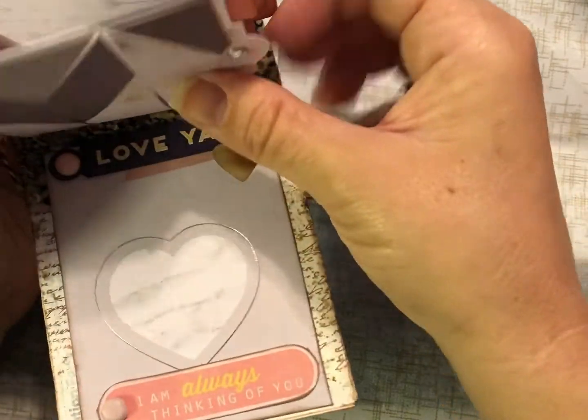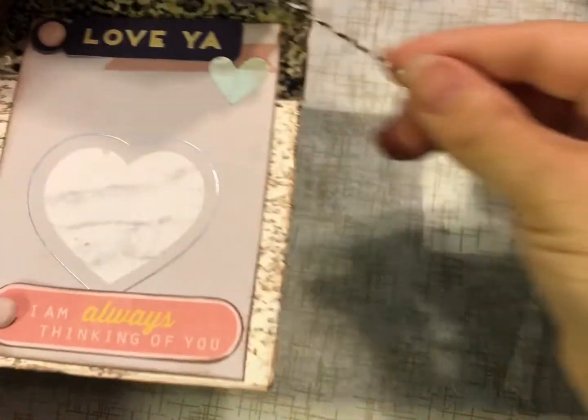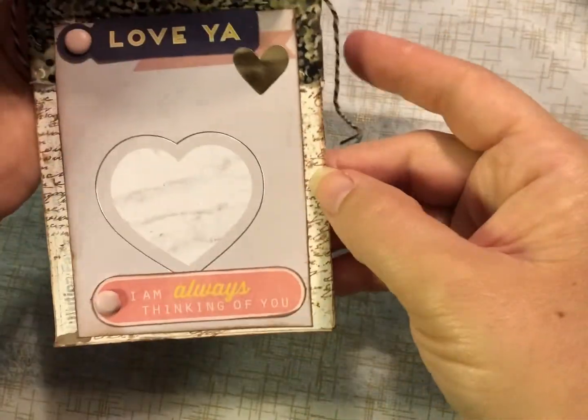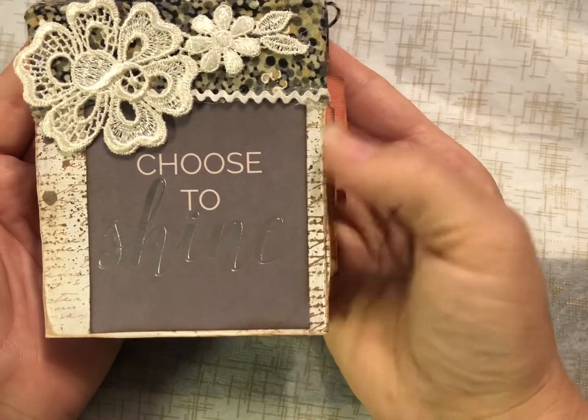There's a pocket with a little tag, and then a little personal message for her: 'Love you and I'm always thinking of you' — just to let her know she's not alone, no matter how dark her thoughts might get, and that there's always hope. She can just keep dreaming her dreams and making it happen, and I hope that she will choose to shine.